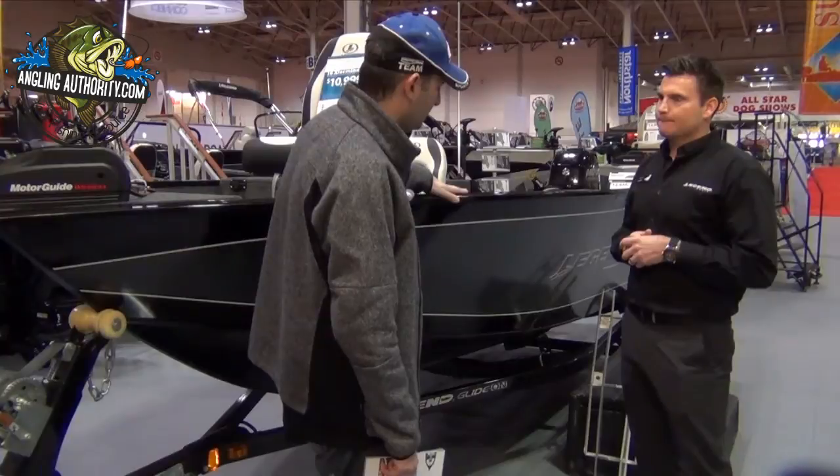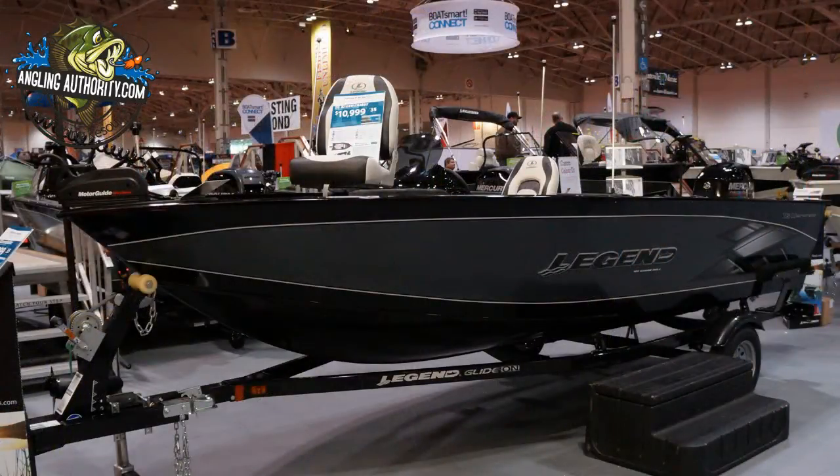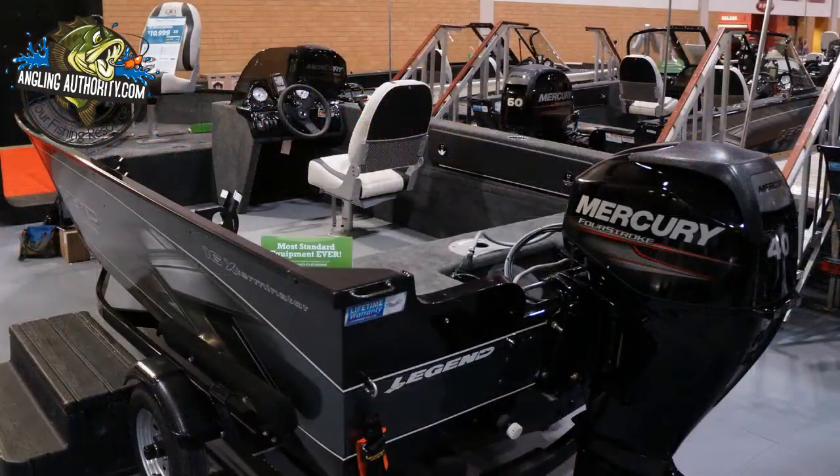And this comes only in the 16 Exterminator model? We actually have this 16 Exterminator being offered in this hull here. We also have a 16 XGS, which is a very similar model — actually the exact same specs and same designs. It's a 16 foot 6 centerline length on an 82 inch beam.